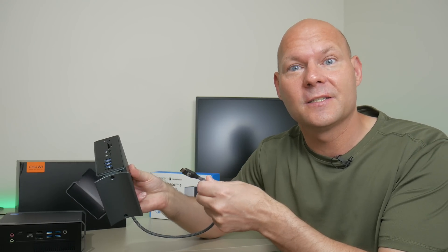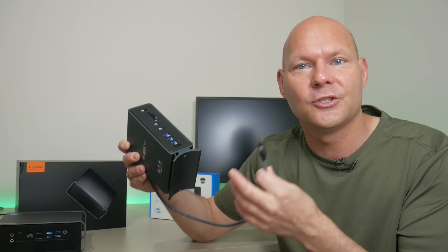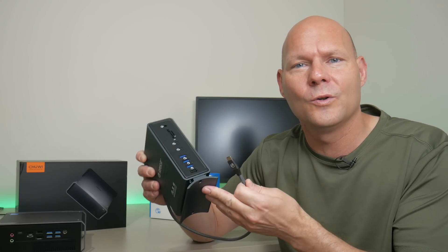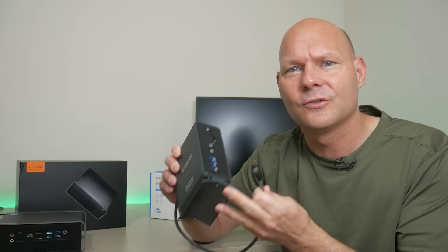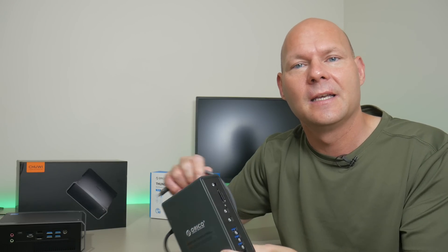The Thunderbolt 3 docking station from Orico also turned out fine. All the ports worked, all the specifications check out. There were no surprises. It comes with a power supply, so enough power to charge all your devices. You're looking at around $209 from Amazon. I will put links to both of these devices into the video description. If you enjoy mini PCs, I will put up two videos on screen for you to click on and check out. And that's it for this video, guys. Thank you so much for watching. Please share your thoughts on this mini PC and the docking station — happy to see you again in a future video.